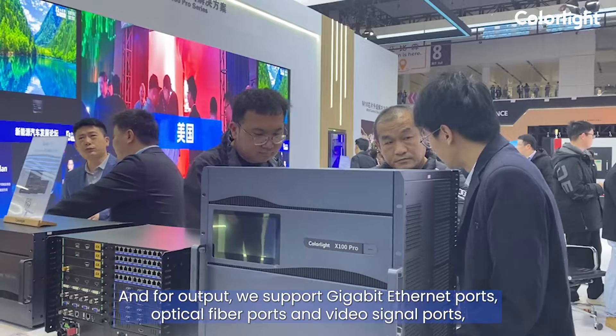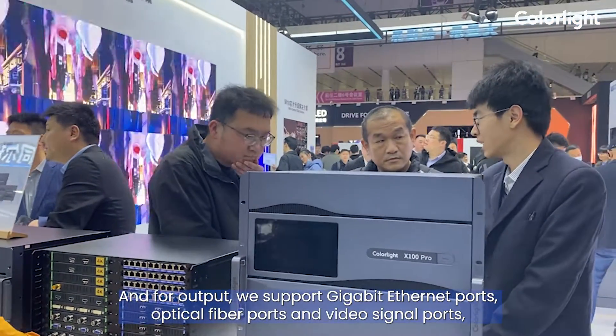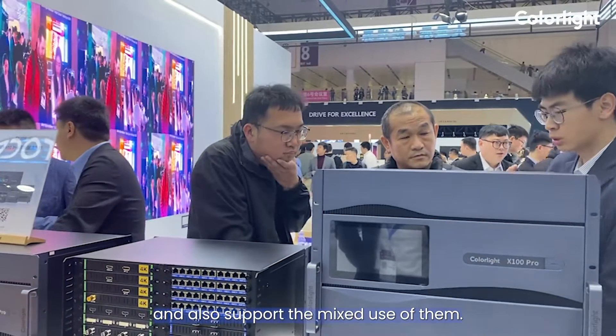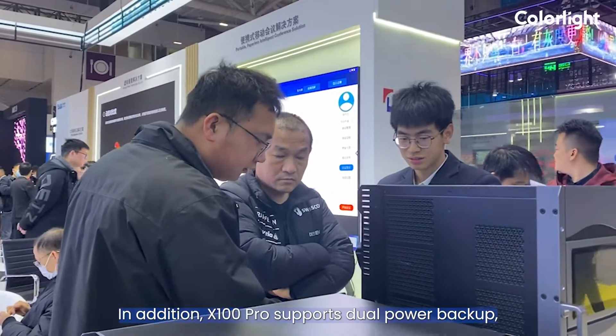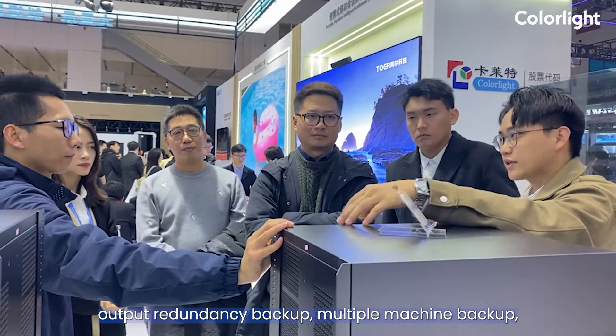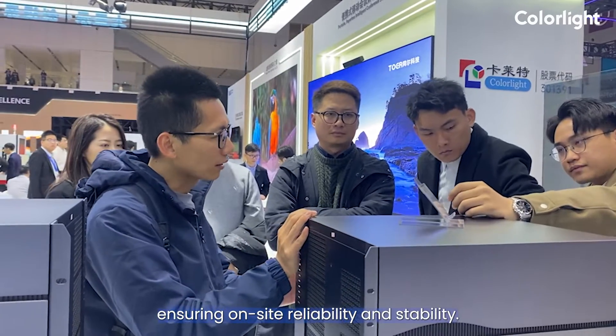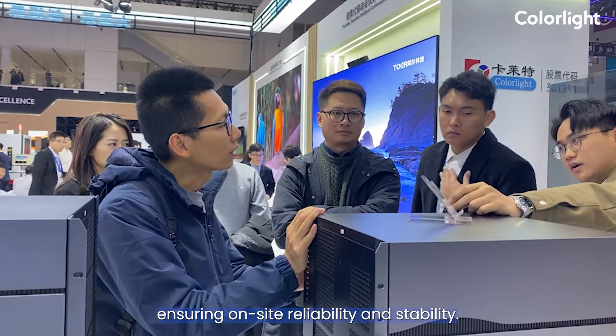And for output, we support Gigabit Ethernet ports, Optical Fiber ports, and Video Signal ports, and also supports the mixed use of them. In addition, X100 Pro supports dual power backup, output redundancy backup, multiple machine backup, and supports preview and playback, ensuring on-site reliability and stability.